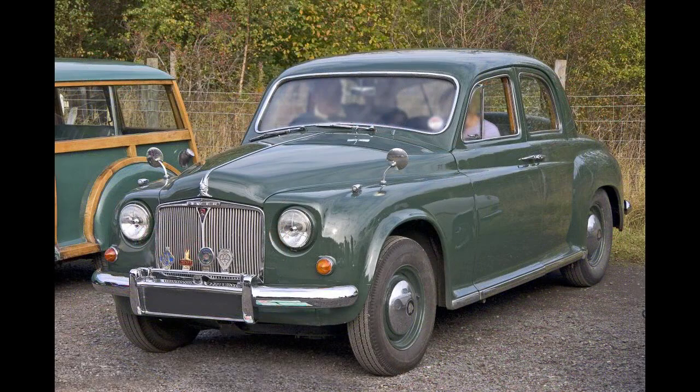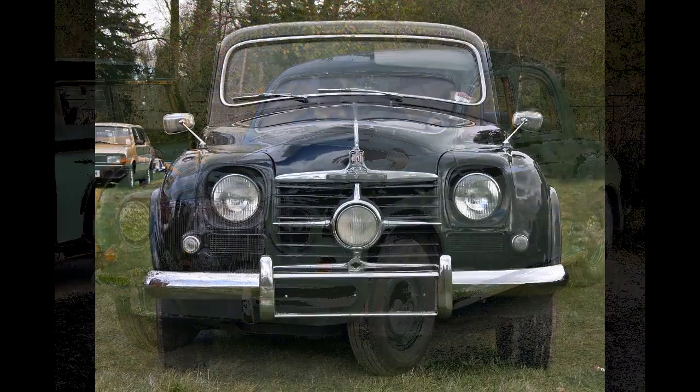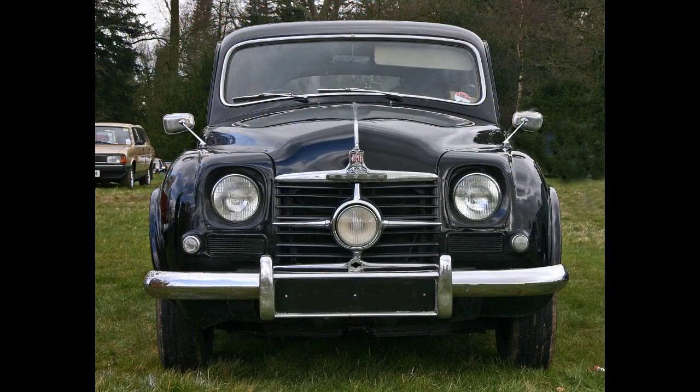After a successful run of some 15 years, the Rover 95 and Rover 110 were eventually replaced by Rover's wholly new Rover 2000, announced on 9 October 1963 — the last P4. A 2.6-litre 95 model rolled off the production line in May 1964 and is owned by a UK enthusiast.